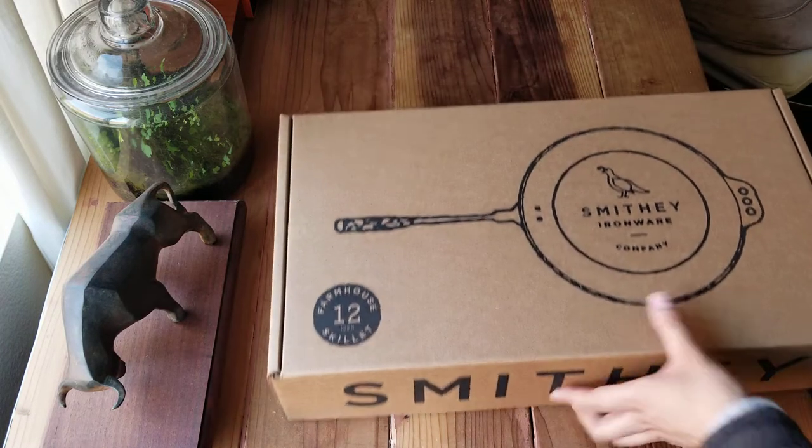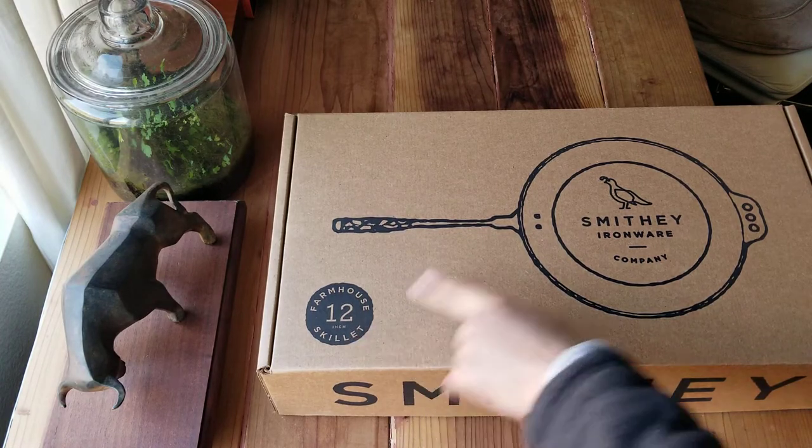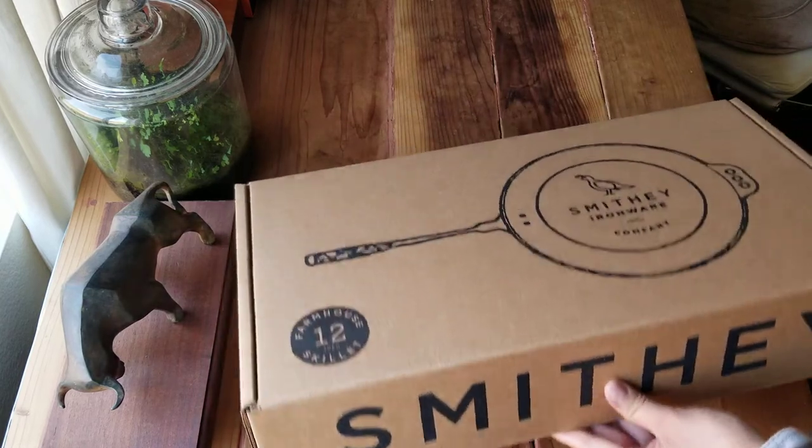12 inches — Farmhouse Skillet, carbon steel from Smithy Ironwork. Made in the USA. Here's the box.